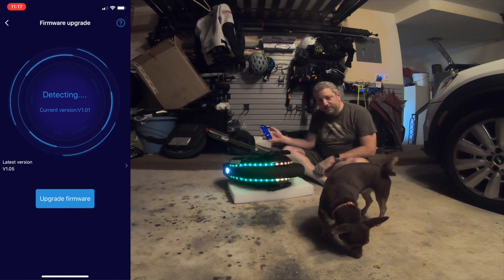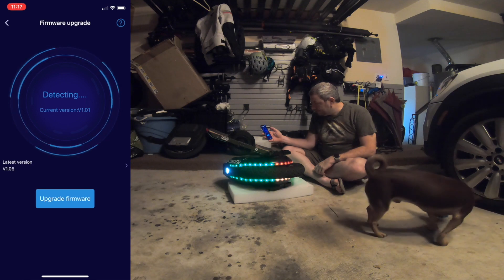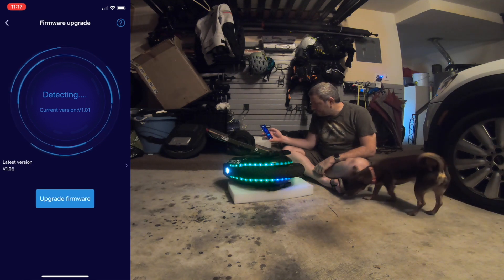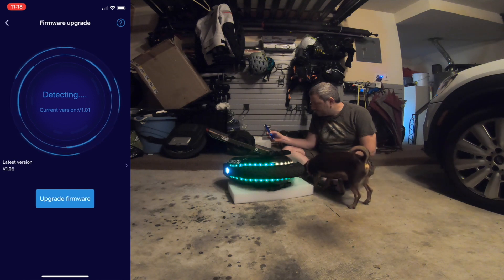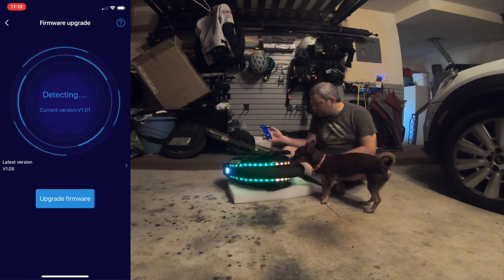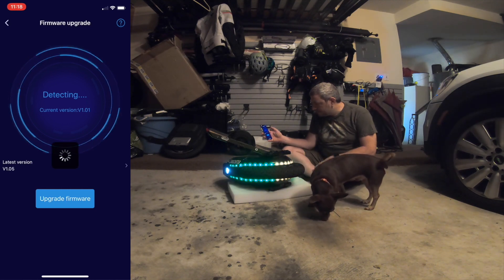I guess the good news is if I'm making mistakes here, hopefully you're not making mistakes. There's no indication that it's actually doing anything — oh, there's a little spinning deal.